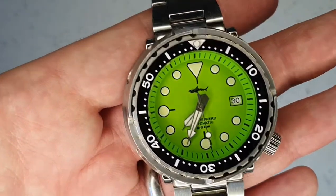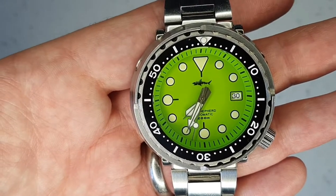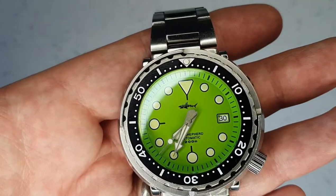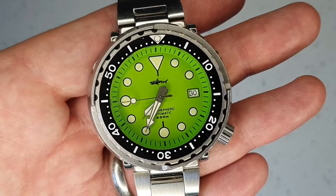I've gone for the lime green dial here — this is my own personal watch and I've had it in my collection for a few years. I love the color; you don't see many watches with this color dial, and that's what made me choose this watch more than anything else. There are other color options available.